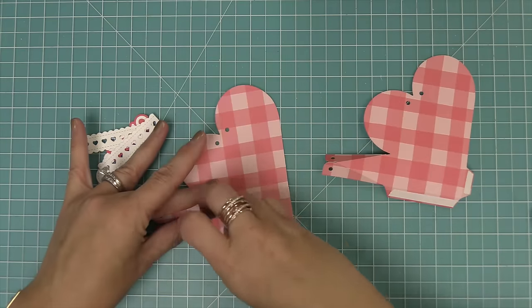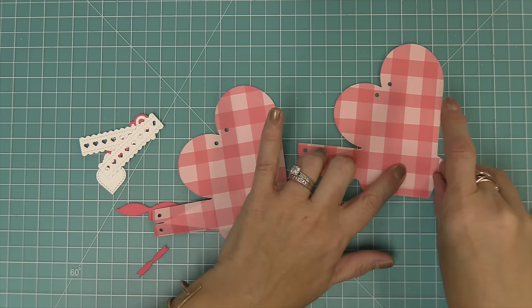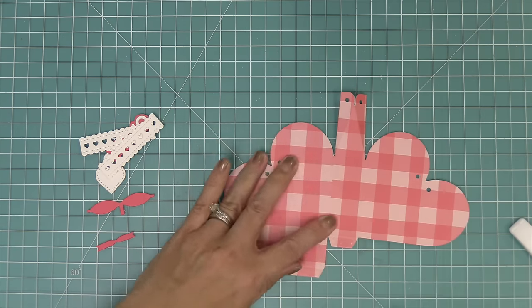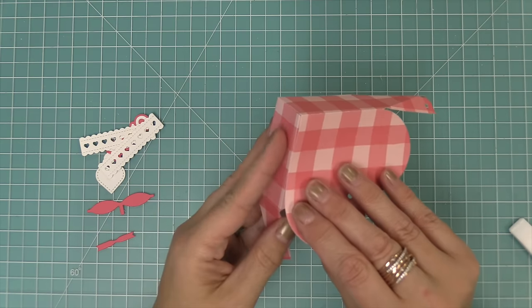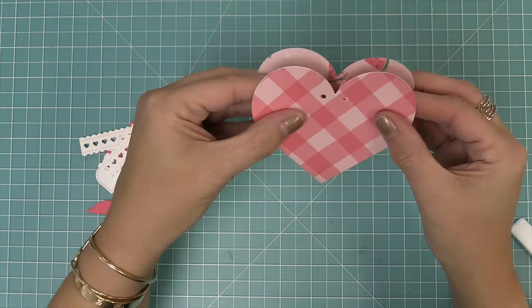Then we can peel up the liner paper on all of those adhesive pieces and start to form our box. To form the box, first we're going to line up the two pieces so that those horizontal score lines are lined up and tuck the tab under and press down. Then we can pick up the box and you can start to see how it forms. We're going to attach the tiny tab at the bottom and then that long tab on the side, and that's going to form our heart shaped pouch.